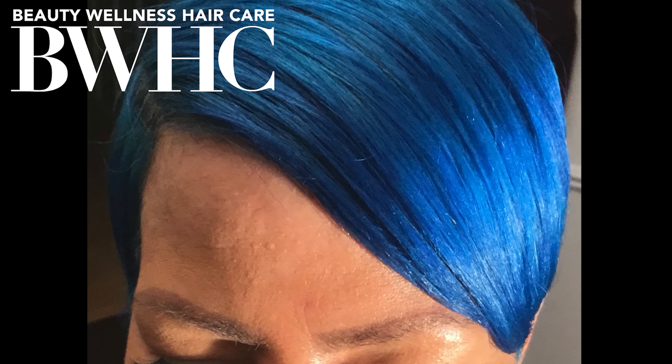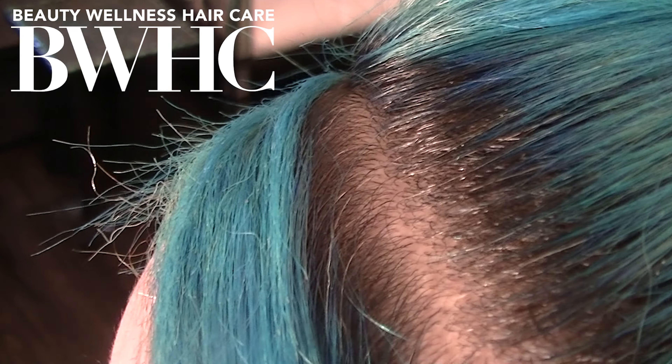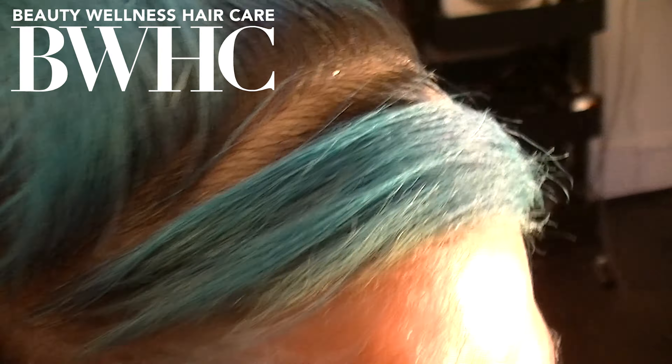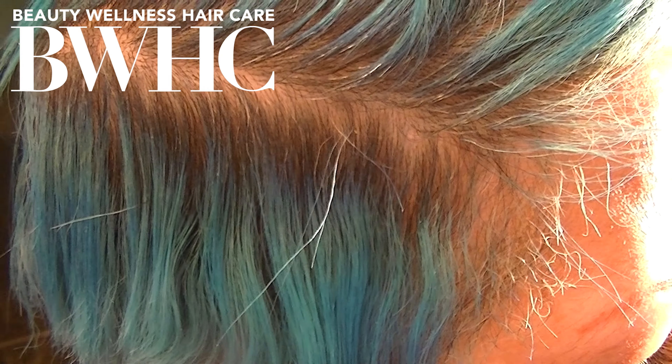This is her direct dye hair color at 12 weeks out, and this is the same direct dye hair color at 15 weeks out. This is the same direct dye hair color at 17 weeks from the first original direct dye. You can see a few remnants of the peacock blue, a few strands of the silver, and she has a good full inch of new growth.